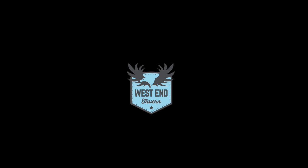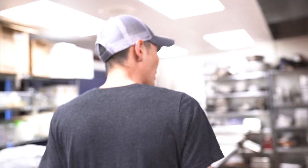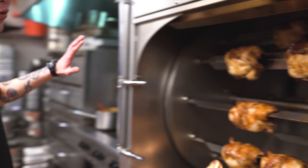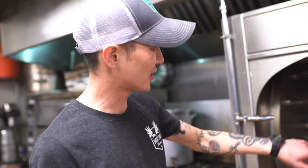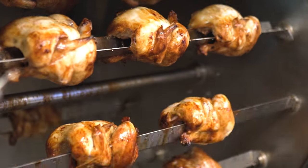How you guys doing? It's Grant again. We're going to come back here and take a look at our rotisserie chicken. We use the Woodstone brand rotisserie oven here, and as you can see we've got a bunch of chickens on here for you guys today.